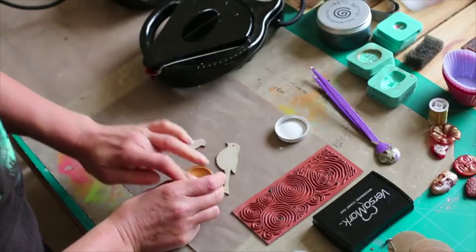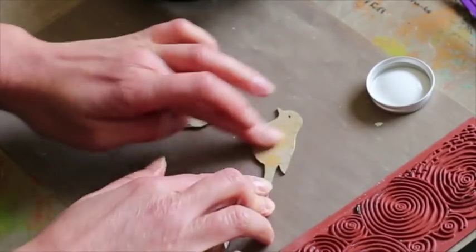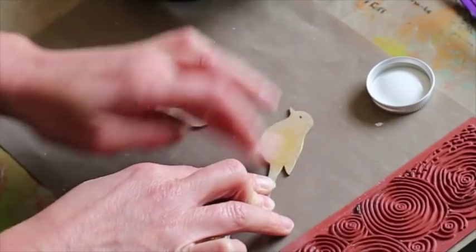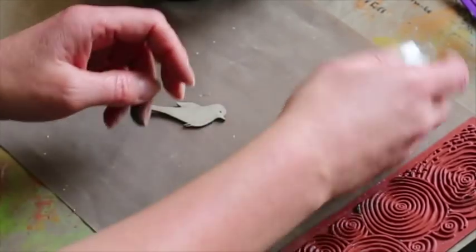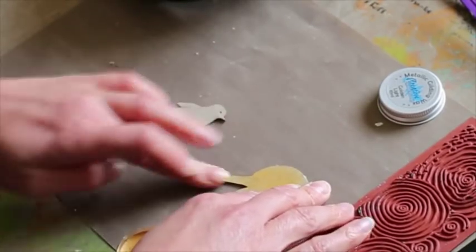I'm going to put a bit of colour on. One of them I'm going to put just a tiny bit of my Gleams — actually this one's the Cosmic Shimmer and this one I do believe is that golden light again. I like this one. So a tiny bit of that on there.